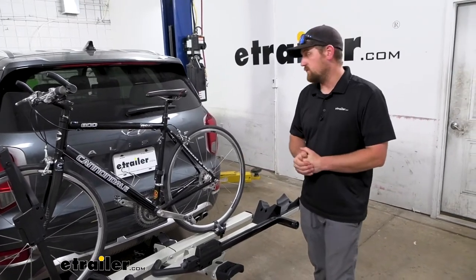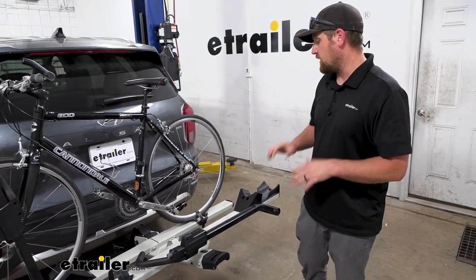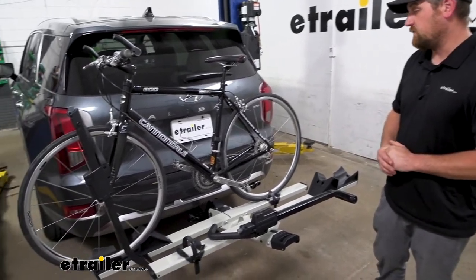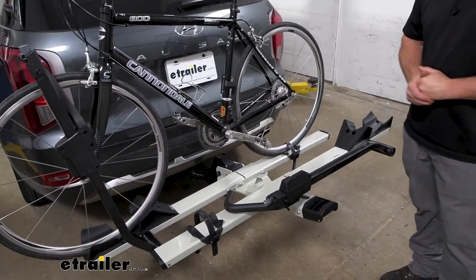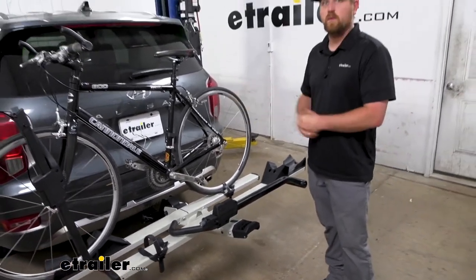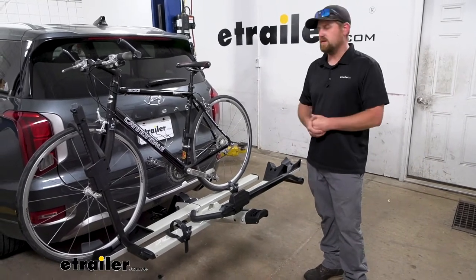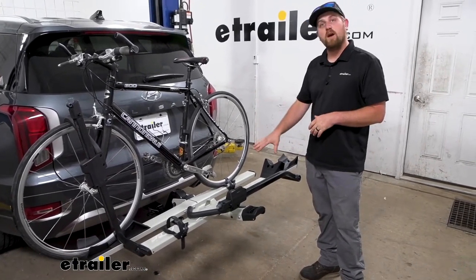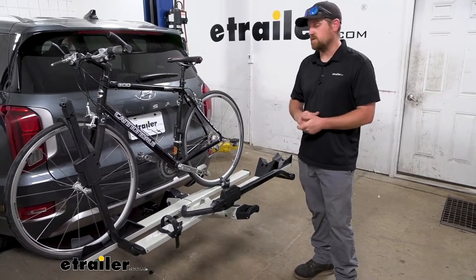First impressions of the rack on the back of the Palisade — I think it looks really cool. Yakima makes really good stuff, very well built, and this one kind of just has a modern feel to it, so I think it kind of matches up with the Palisade. You can customize them a little bit: this one is gray in color, but there's a black one available too, if that's more your style.